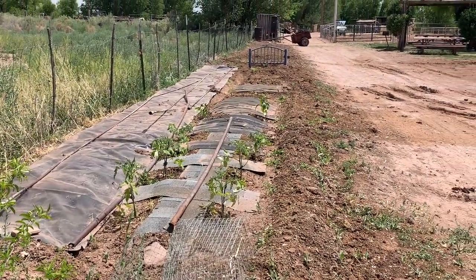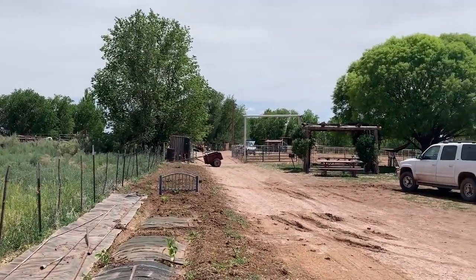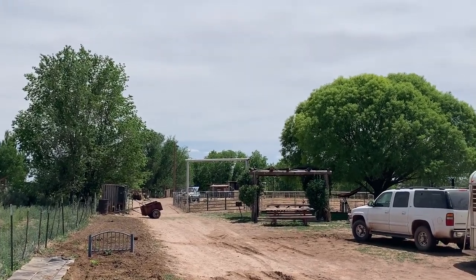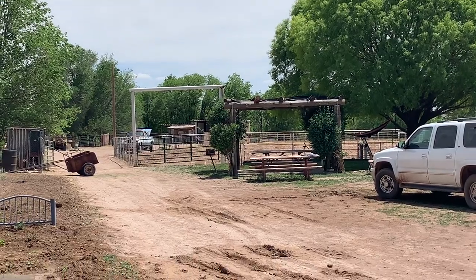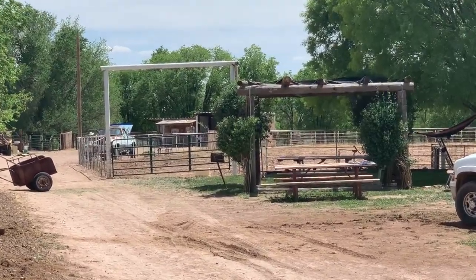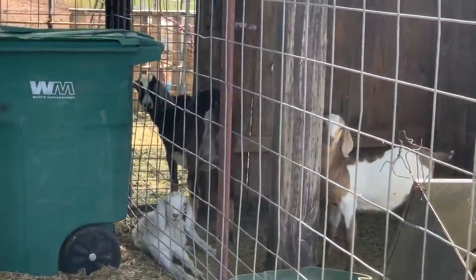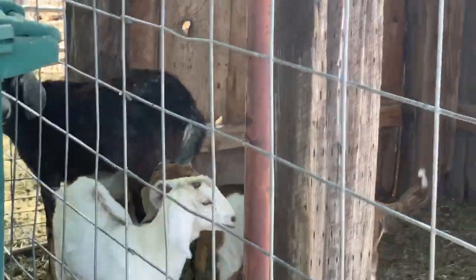The water turned on on our little garden. Everything looks beautiful on the farm this morning. It's just a great day. Hey, babies. How are you today? Hi, kids.